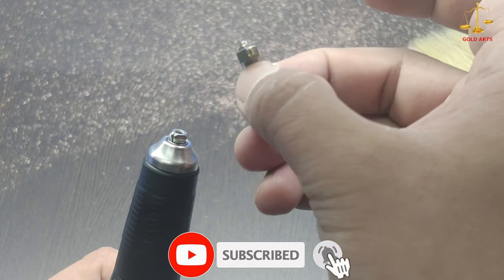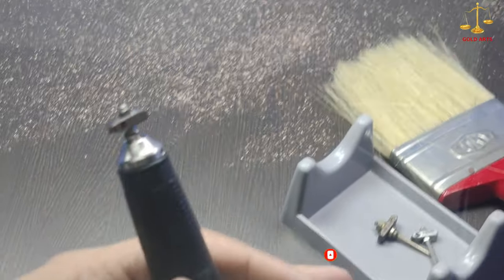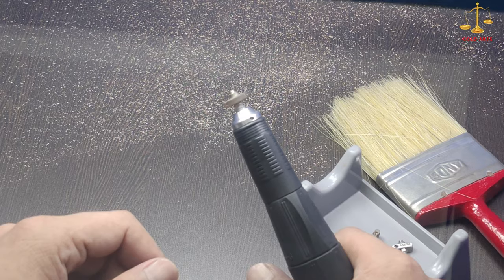This is the 2mm flat cutting tool which I'm going to use to cut this pendant.